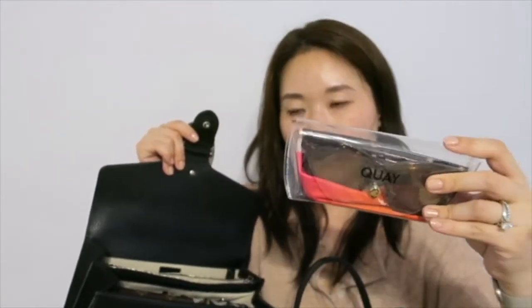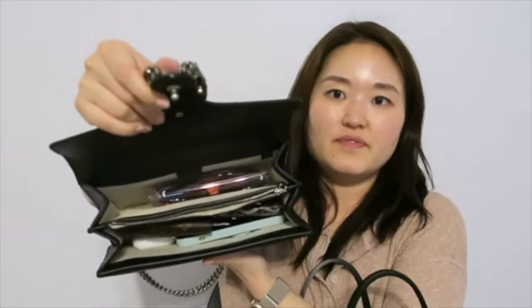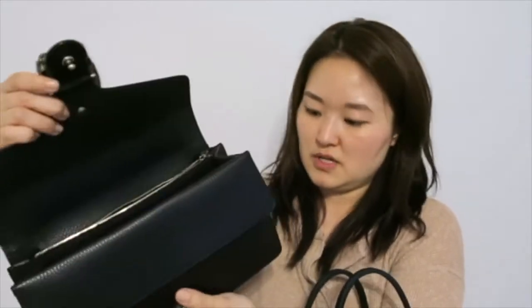I also have my shades - these are the Quay Australia sunglasses, the only pair I ever wear. They do fit in the back compartment. I'm not sure whether everything will still close but let's see.